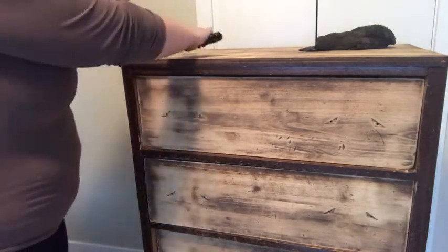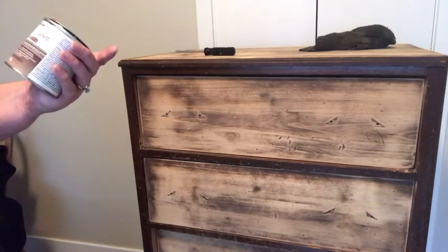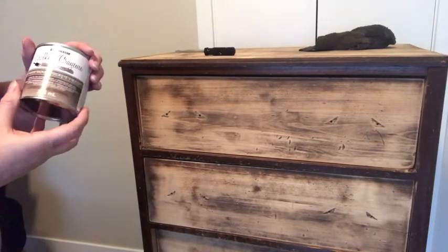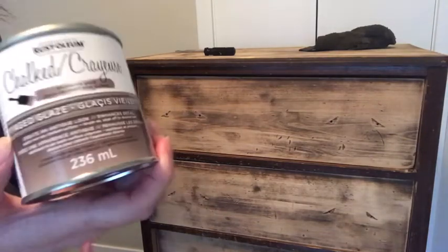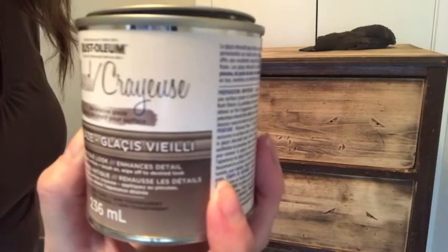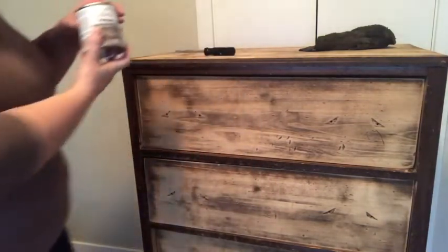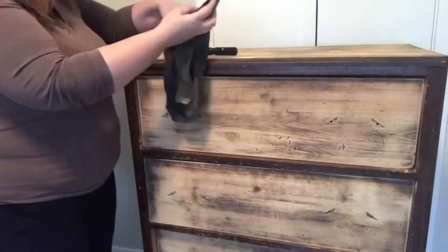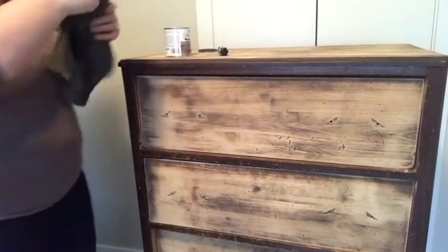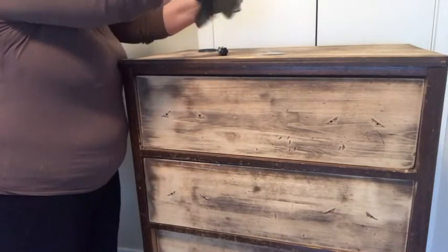Now I'm going to apply a glaze — it's an aged glaze by Rust-Oleum. This is water based so I can play with it a little bit, that's why I like it rather than a stain. But it also means at the very end you do need to put a clear coat of something on top to protect. What I like to do is apply it with a cloth. I just keep one cloth that I use just for the glaze. If I'm doing a big piece I'll pour a little on, clean up the can with my cloth and then just wipe.